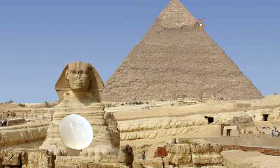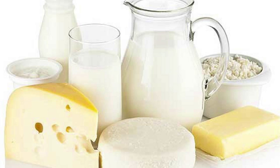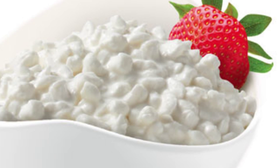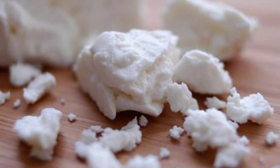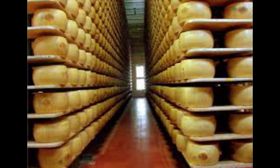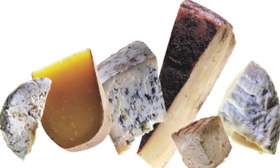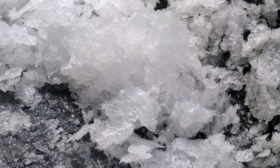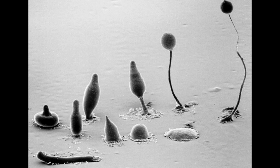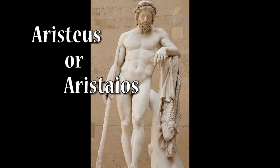Visual evidence of Egyptian cheesemaking has been found in Egyptian tomb murals dating about 2,000 BCE. The earliest cheeses were likely quite sour and salty, similar in texture to rustic cottage cheese or present-day feta. In the late Bronze Age, Minoan Mycenae and Crete, Linear B tablets record the inventorying of cheese as well as flocks and shepherds. Cheese produced in Europe, where climates are cooler than the Middle East, required less salt for preservation. With less salt and acidity, the cheese became a suitable environment for useful microbes and molds, giving aged cheeses their pronounced and interesting flavors. Ancient Greek mythology credited Aristeas with the discovery of cheese.